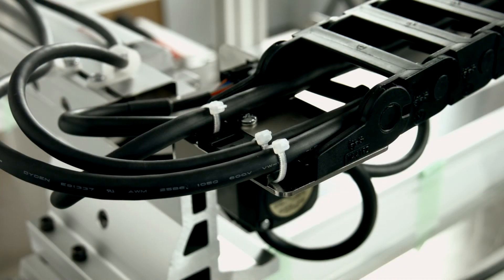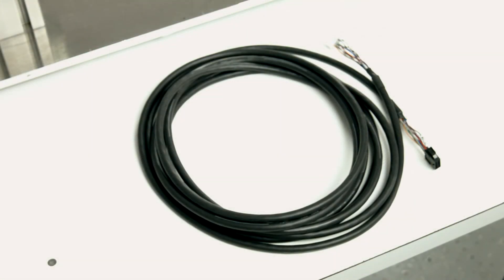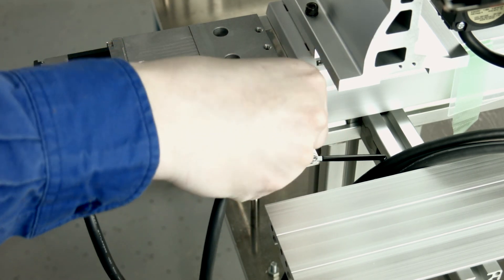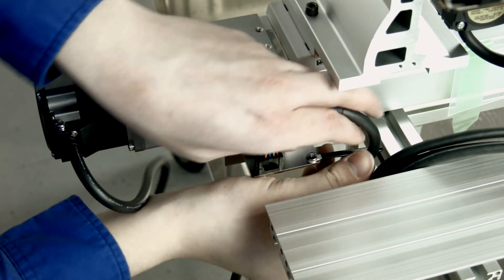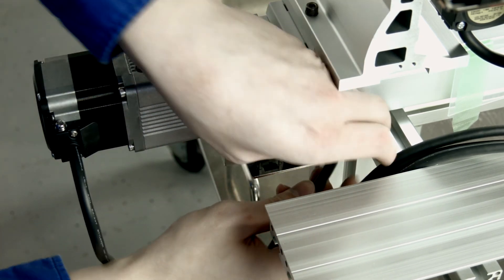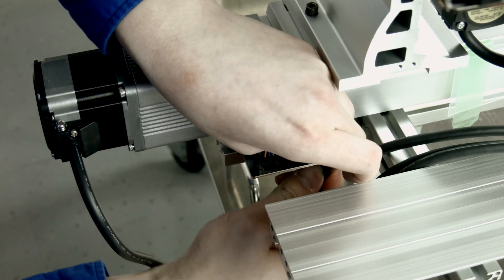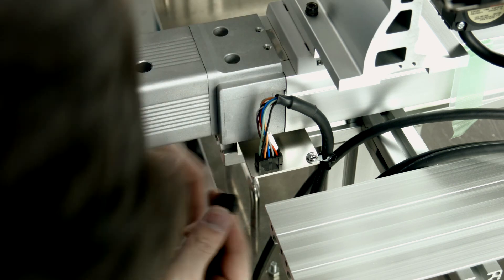Add zip ties as before. Gather the X motor cable and attach the X motor cable connector to the X connector mounting plate. Use the coated clip for cable management and connect the motor side of the cable.